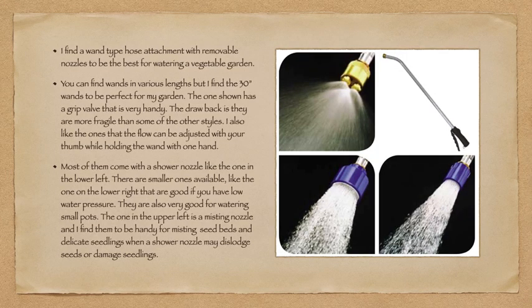I find a wand-type hose attachment with a removable nozzle to be the best for watering a vegetable garden. You can find wands in various lengths, but I find a 30-inch to be just right. The one shown has a grip valve that's handy but tends to be a little more fragile. I also like ones with a flow control valve adjustable with your thumb while holding the wand with one hand. Most come with a shower nozzle, but smaller ones are available, working well for low water pressure and small pots. The misting nozzle is very handy for misting seed beds and delicate seedlings when a shower nozzle may dislodge seeds or damage seedlings.